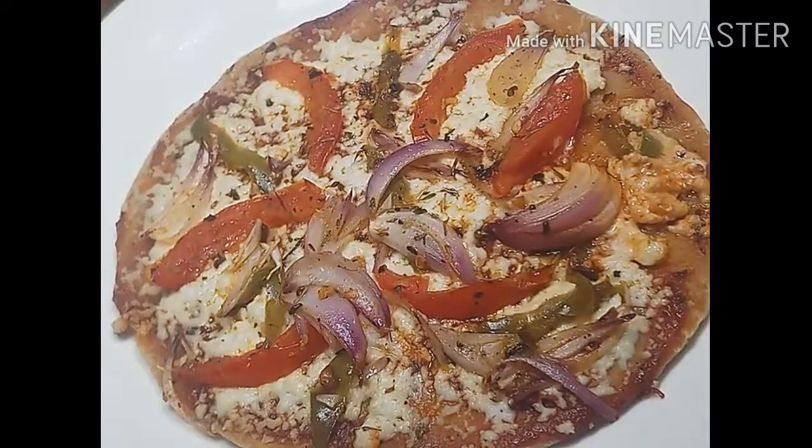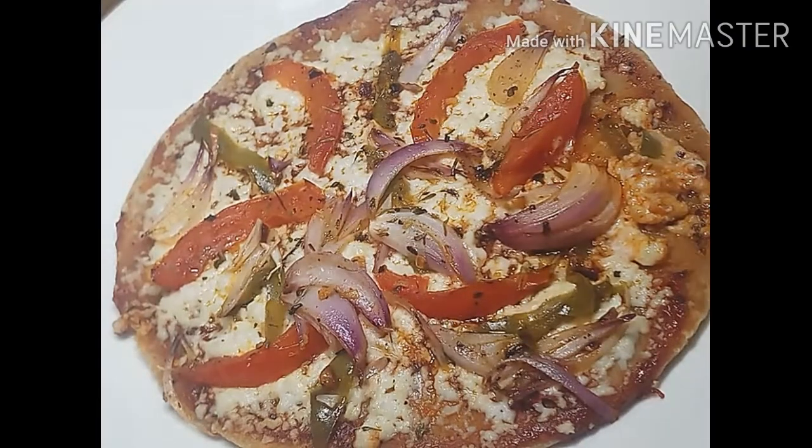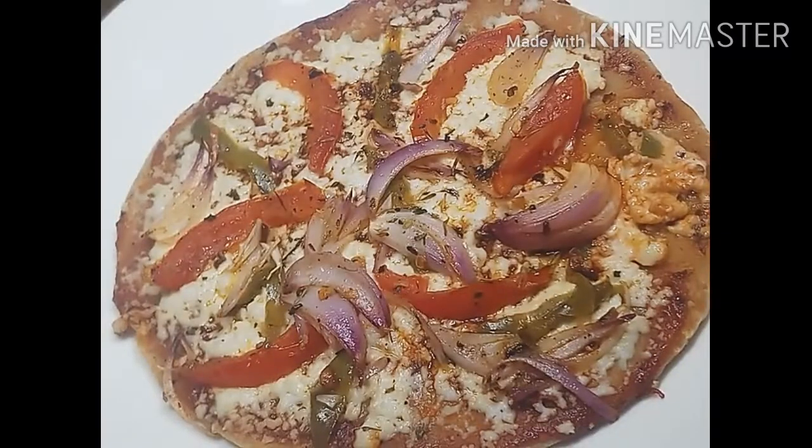Hello friends, welcome to my channel, Rishuki Tips. This is the lockdown period. In this lockdown period, some things are easily available and some are not available. But because kids are busy, they are busy eating good things. Today, I have made pizza based on home-based things.